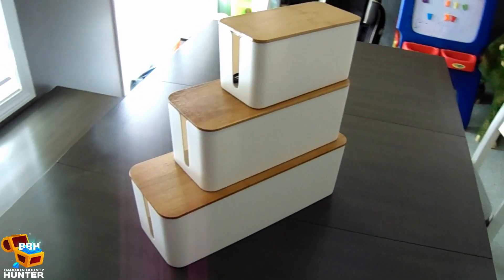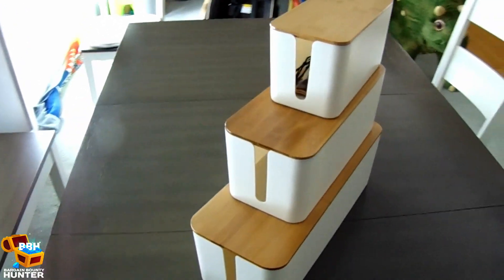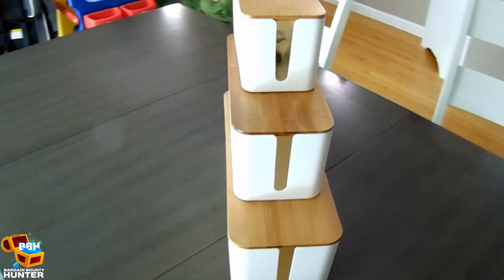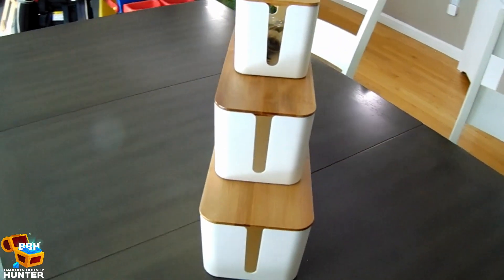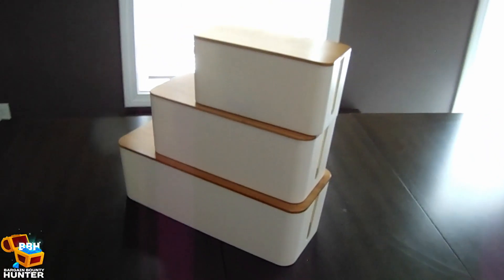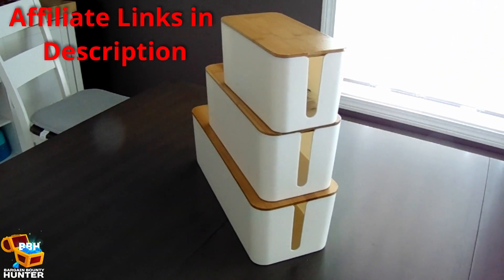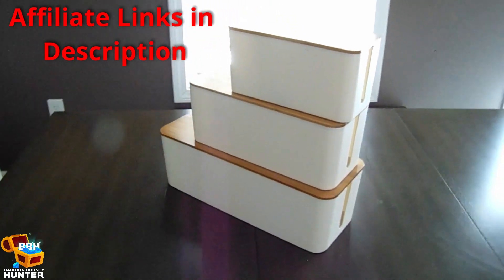Overall, both my wife and I are really happy with this purchase. Our nightstands look better than ever, and they're now safer too. There are a variety of different types of these boxes, which come in different colors and different materials. In the description you'll find affiliate links to the particular box mentioned in this video, but also to other ones as well. Feel free to check them out.